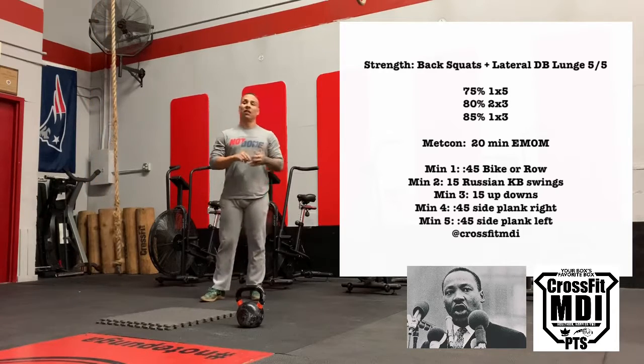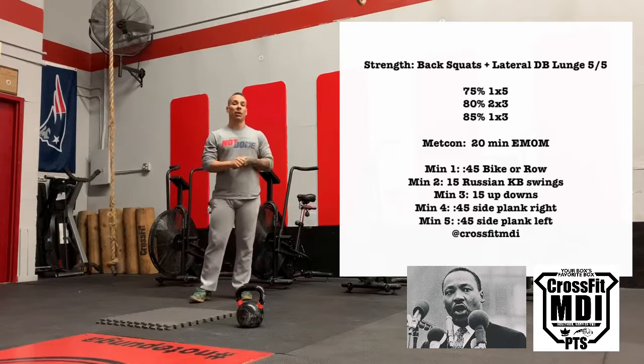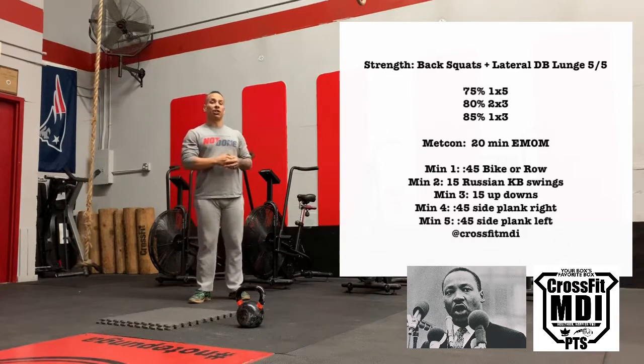You're going to come in, hugs and love immediately from your coaches and from your team. Then we're going to get into a fun EMOM guys — it is a 20-minute EMOM where every minute something changes.